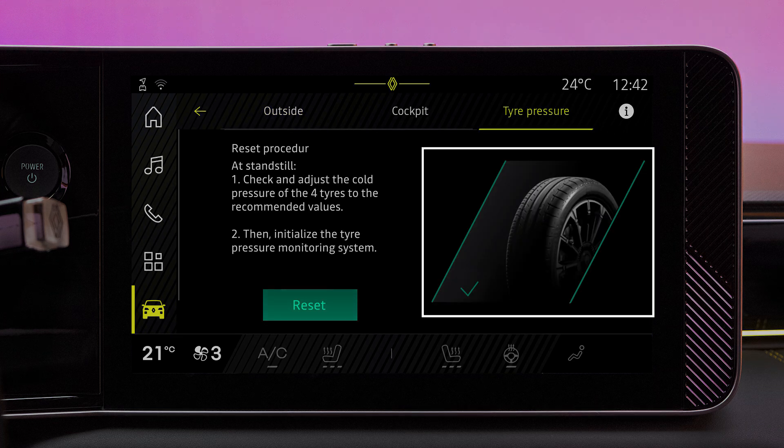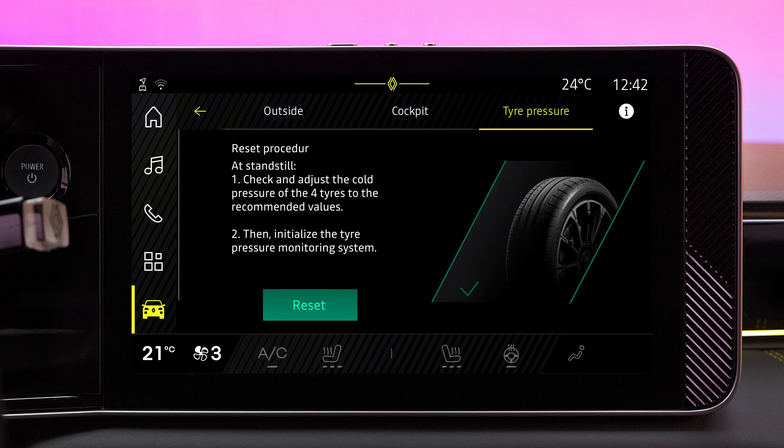You can view the status of the tire pressures on the R-Link center screen. When the tire is shown in green, the pressure is okay. If orange, the tire pressure is low.